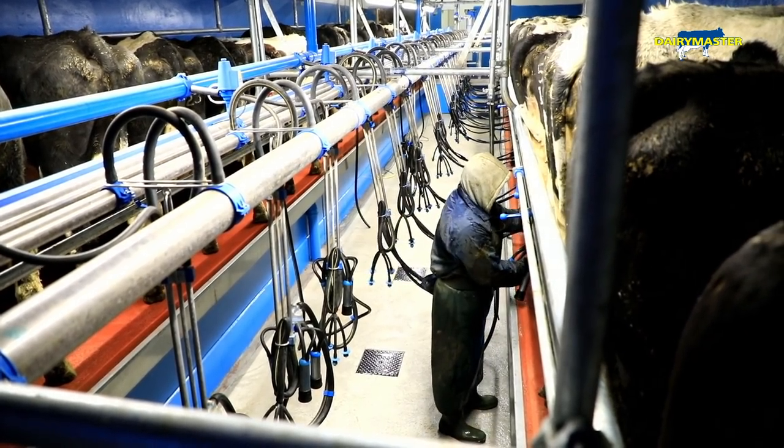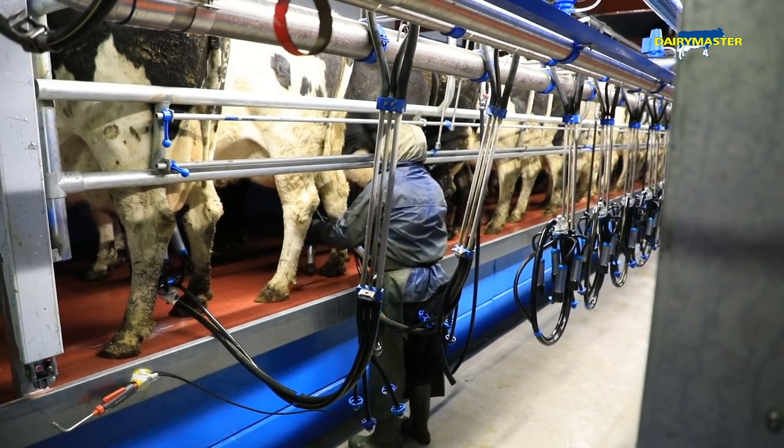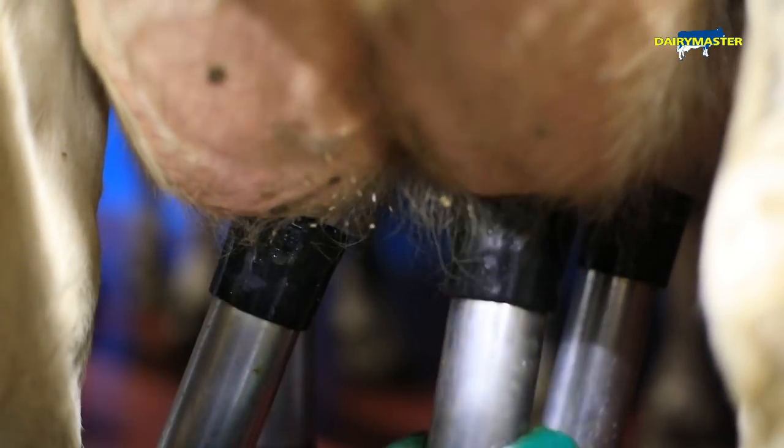We're milking 270 cows at the moment, about 25% of that is autumn calving and the rest is spring calving, with a small liquid quota as well. Per cow we'd be looking for 1,300–1,400 gallons, and good fats and proteins — we've been working on keeping the constituents up.